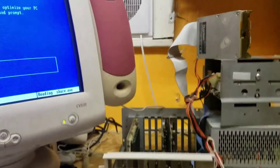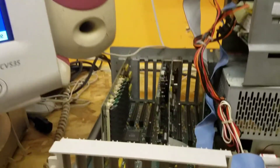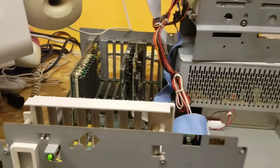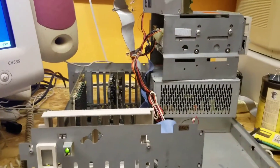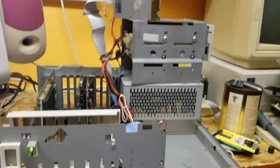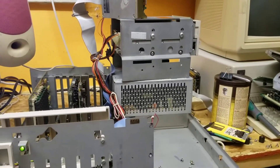Can you believe it — she's got 10 megabytes of above-board RAM put in it, and there's a bunch of other peripheral cards too. Let me show you a little closer look at the insides.